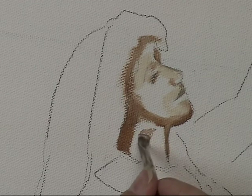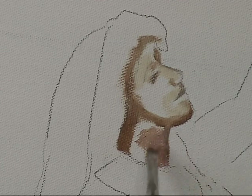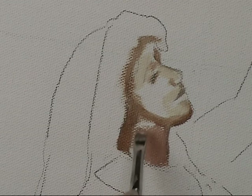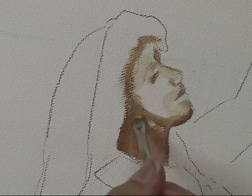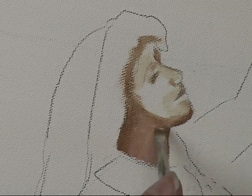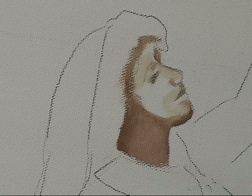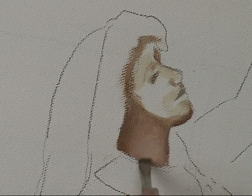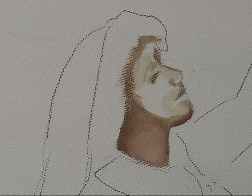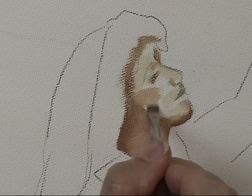Notice I have not been blending. Now I'm placing the medium value. The canvas I'm using is a portrait grade — you'll still see a little bit of texture, but not much. Keep that in mind if you are thinking about using a non-portrait grade canvas. Lightening it up just a little bit on her neck. Now I can come in with the mid value and start to connect everything up.